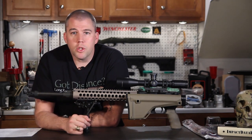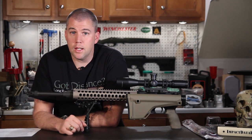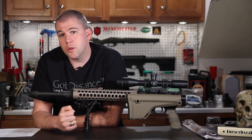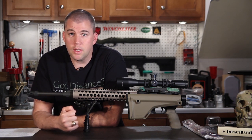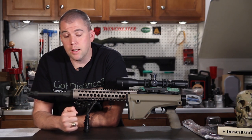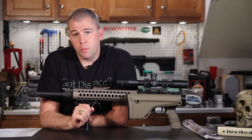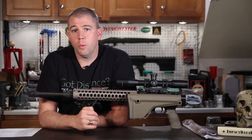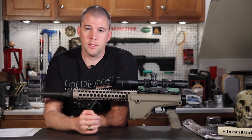I want to hear what you think, so please leave your comments below. Do you think it's a good thing that private individuals will be able to build untraceable firearms at home with the push of a button on a 3D printer? Or do you think this needs to be legislated and taken care of legally? Last week we had a question about different ballistic coefficients, which prompted a bunch of questions in the comment section, so this week we'll talk a little bit more about ballistic coefficients.